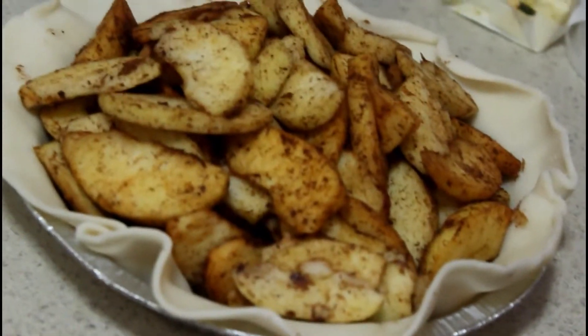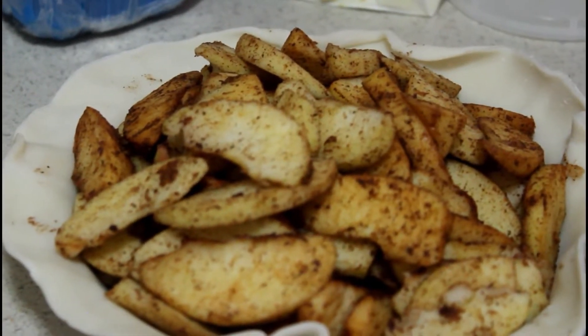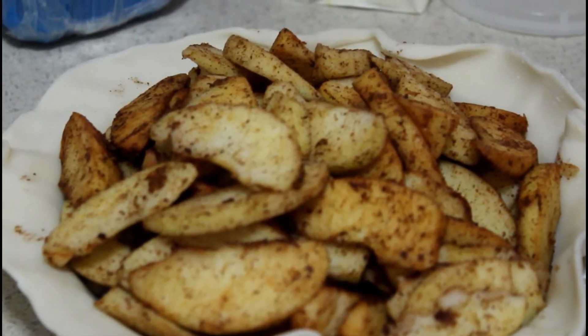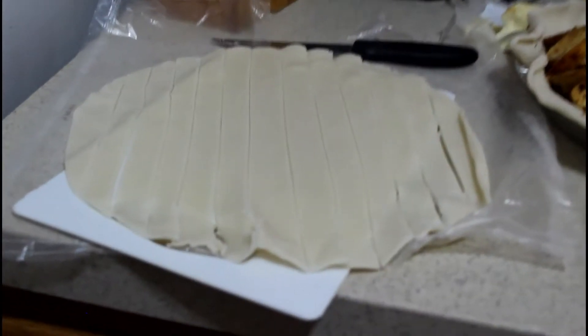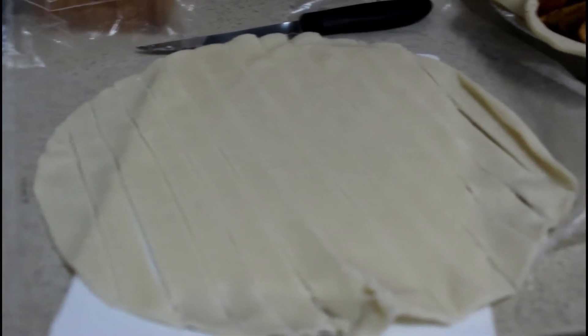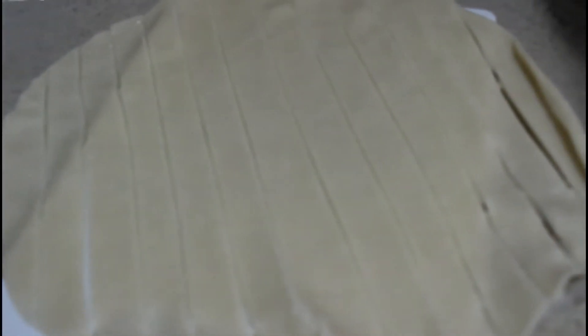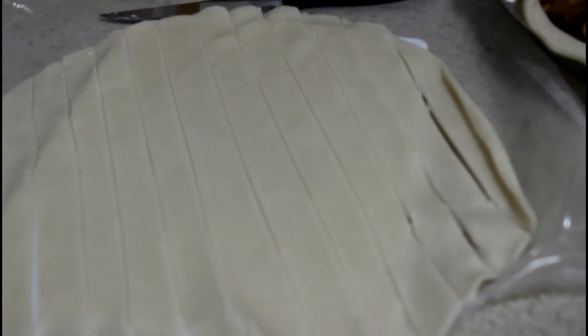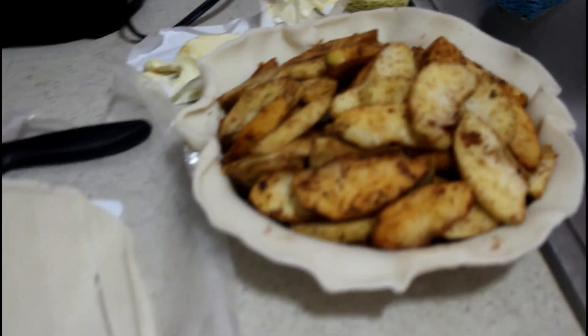Next up we're going to cover it with a lattice crust. This is how you start: I cut the crust into different strips, then we're just going to do a criss-cross pattern on top — crisscross applesauce — and you'll see how it turns out.